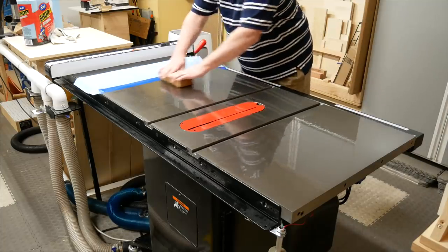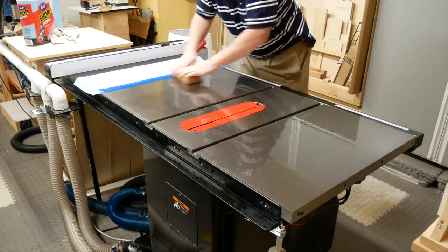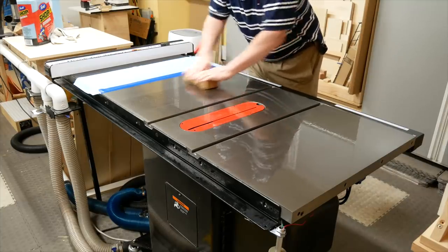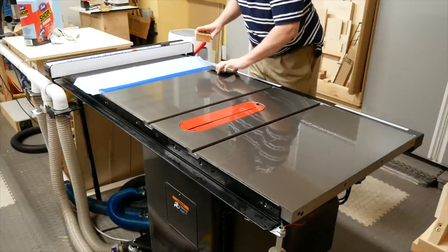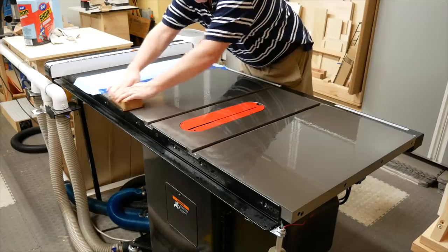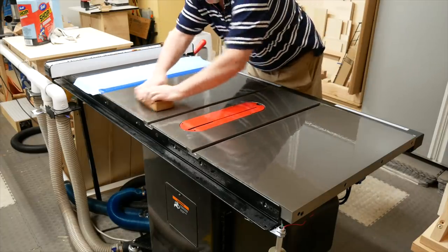Don't use anything with more grit than this, or you could damage your tabletop. I scrub front-to-back-to-front, not in a circle or side-to-side. I don't press down too hard, but I do press down some. But when I move the pad over, I don't press down at all — I usually pick up the pad to move it over. Front-to-back-to-front only.